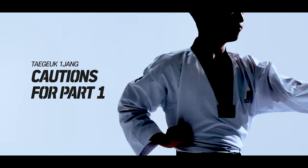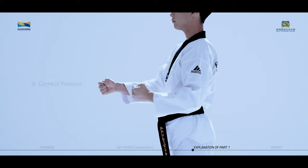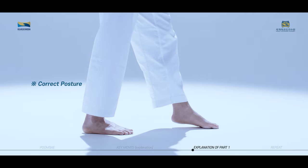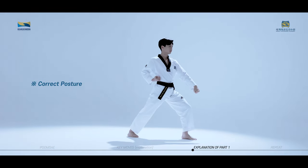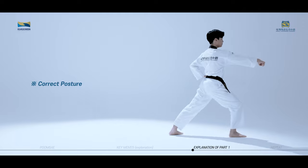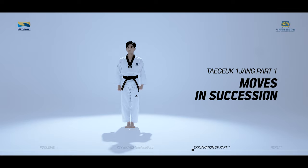Taking a closer look: when performing Jirugi, be careful not to pull back the shoulder of the supporting arm. When performing Nediki, be careful not to let the rear sole touch the ground first. When performing Aremaki, be careful not to bend your elbows excessively and naturally connect to Jirugi. We will now practice the moves of Taeguk Iljang, first part in succession slowly while watching the video.